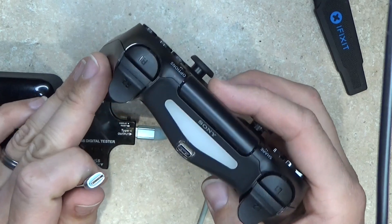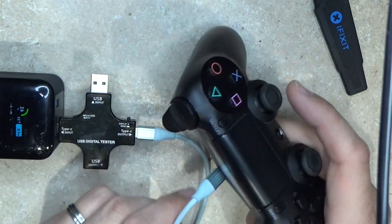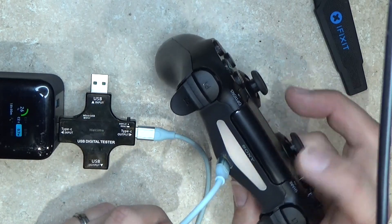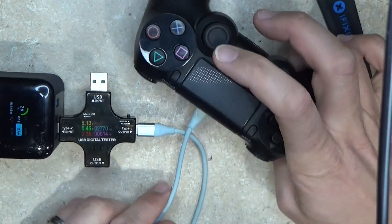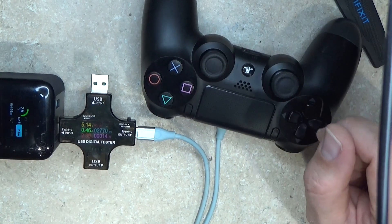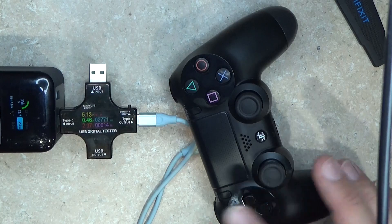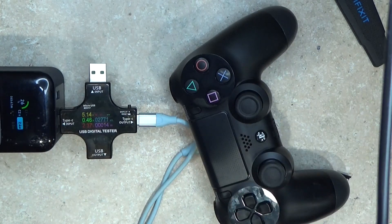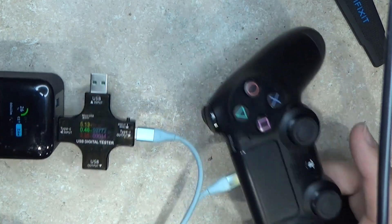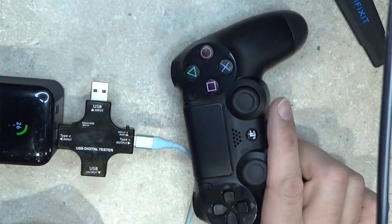Now that we've got this all put together, we've got our fancy USB-C port. Got my little digital tester here. We plug this in and this turns yellow, indicating it's charging. My little tester says it's using half an amp — so two and a half watts. It is working. One thing to note: on my Mac, it kept doing funny things because it was paired to it while I was working on it — it had auto-paired when I plugged it in. Anyway, that's how we get a USB-C port on our PS4 controller. Thanks for watching.